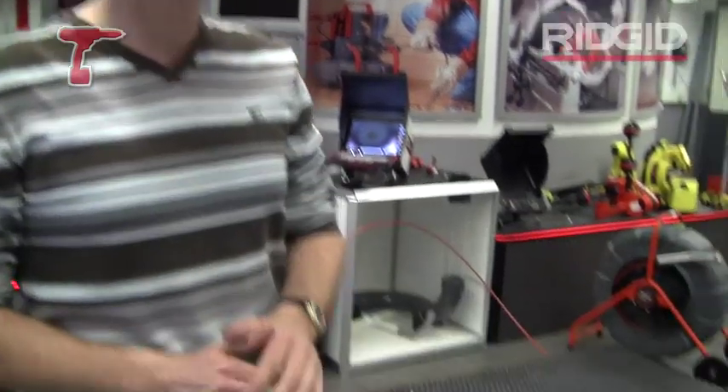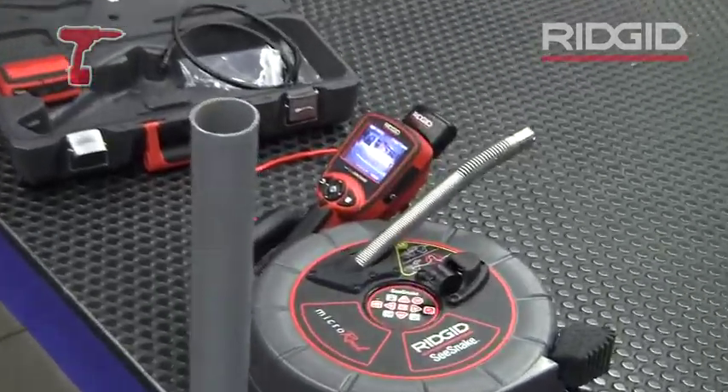Good afternoon, I'm Walter from Ridgetool. I'm going to show you today the Seasnake microreel. The Seasnake microreel is a small compact camera for use in drain lines up to 125 millimeters.